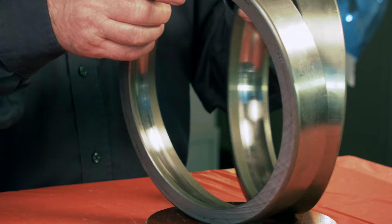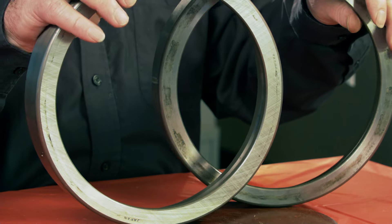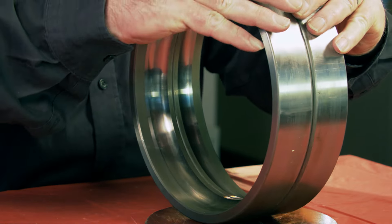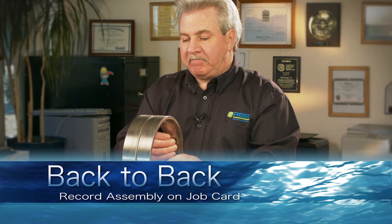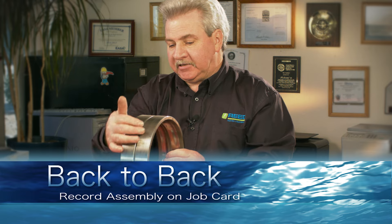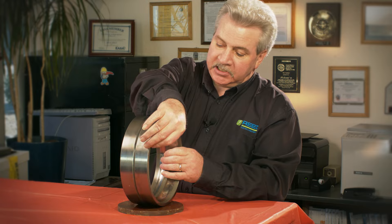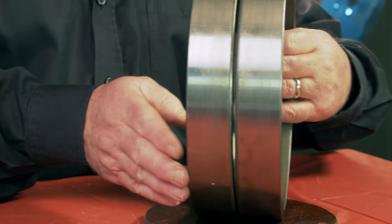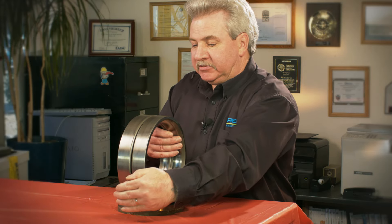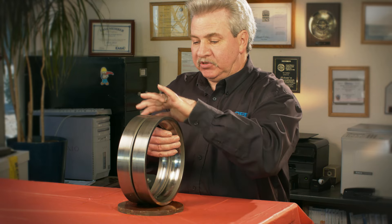Now if we turn the two bearings so the two wide spots — where the actual thrust is supported — are facing each other and put them together, that's a back-to-back configuration. In this configuration you have your thin side on this end and your thin side on this end. If you place your bearing mount there and take a photo from the side, you can see the narrow sections on both sides.